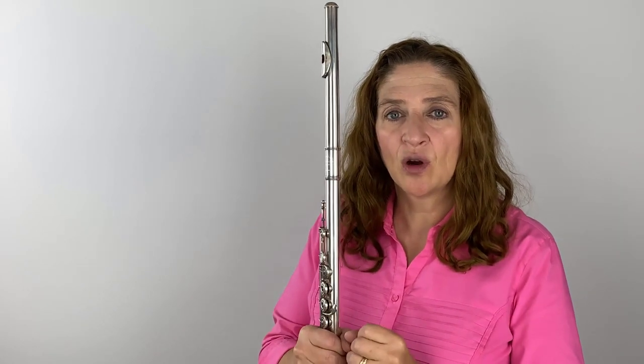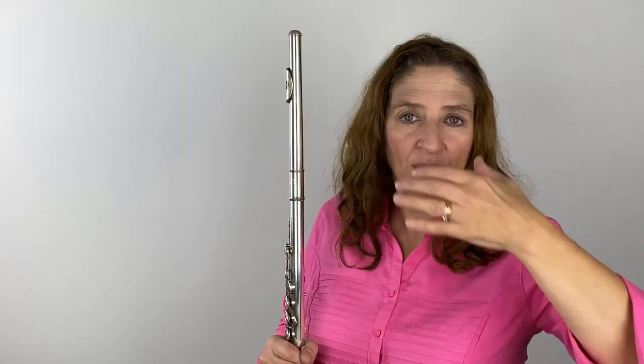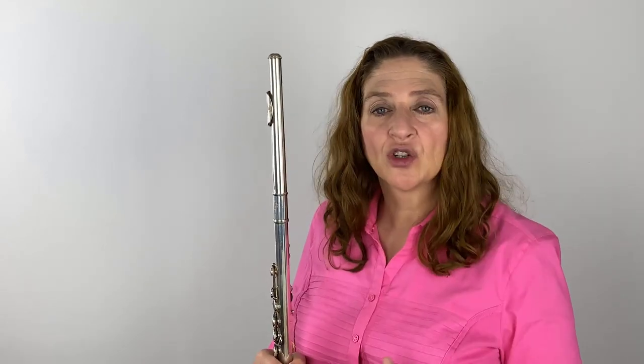When you take that breath, it needs to be a yawning breath. It needs to open up. Opening up in here opens up all the way up to your sinuses, and the sinuses are where your resonant tone comes from. We want that sound to come all the way up that breath, and then the tone you get — just as a singer would — you want the sound to resonate through here.